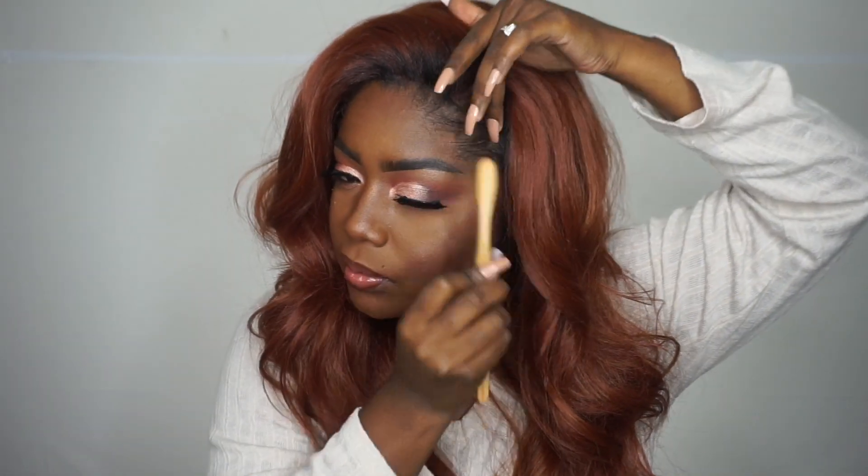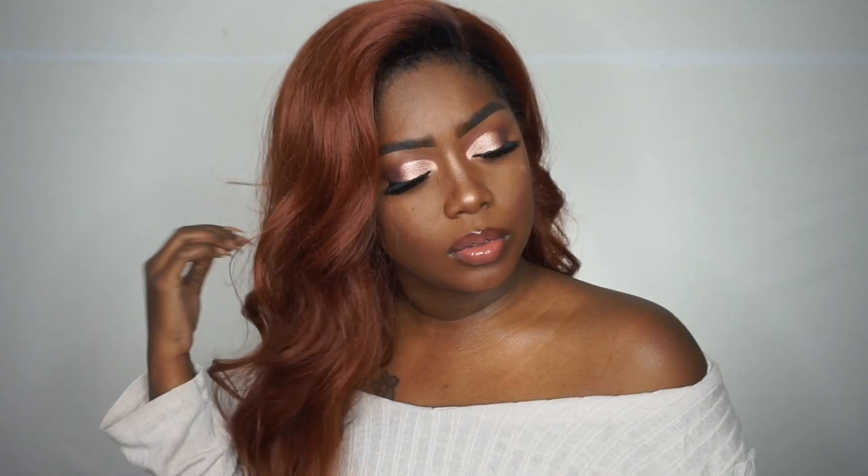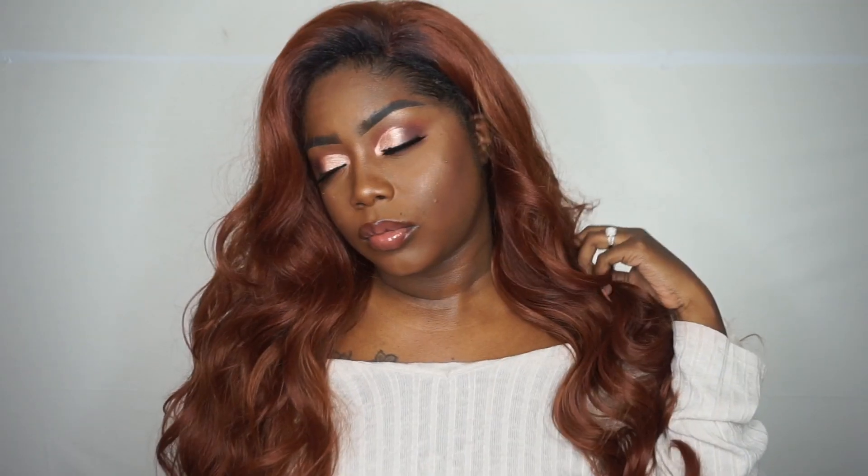I'm going to go in with some edge control because I did pull a little bit of my edges out so I can do the flip-over method, since my hairline does protrude out a little bit. That's pretty much it, divas. I really love this unit — the texture on it is amazing and the density is nice as well, so I would definitely give her a thumbs up.